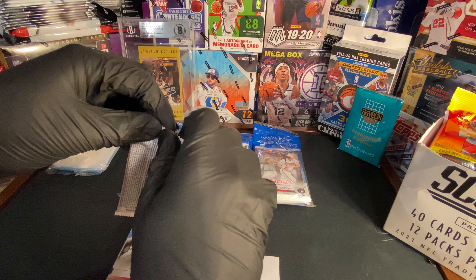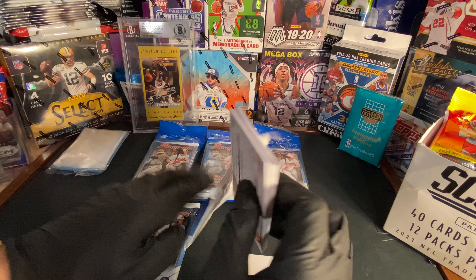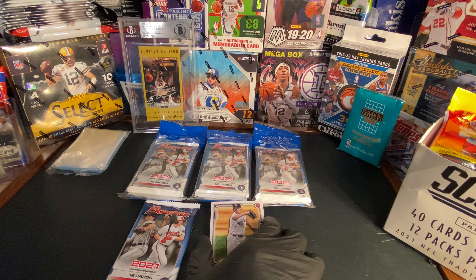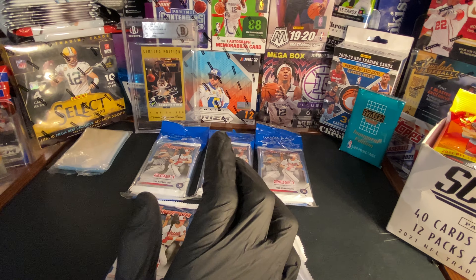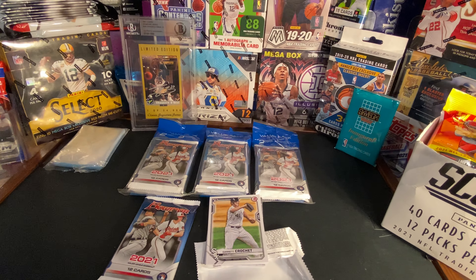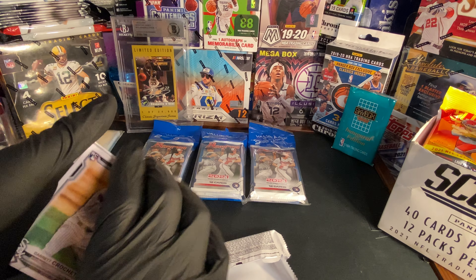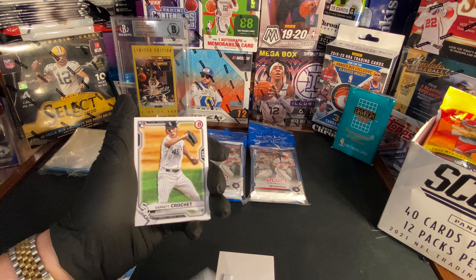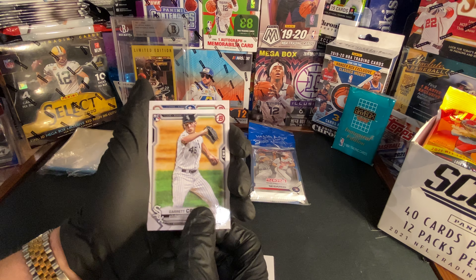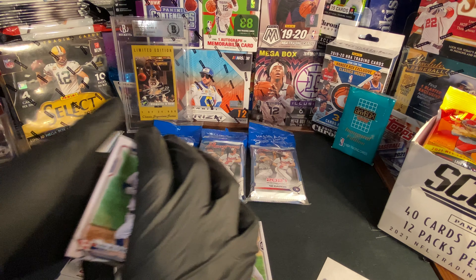All right, let's get into the first pack. Let me grab my hard sleeves real quick — sorry guys, there we go. My bad, I just needed to grab my hard sleeves and I didn't want to not have them for the video. All right, so first of all we got the Garrett Crockett rookie card. We'll put the rookies in right after we open each pack.